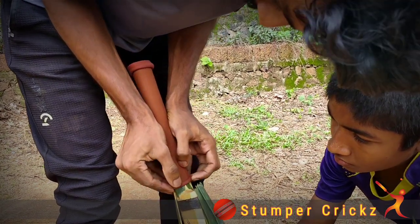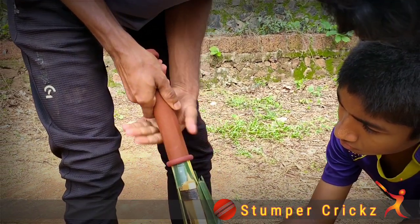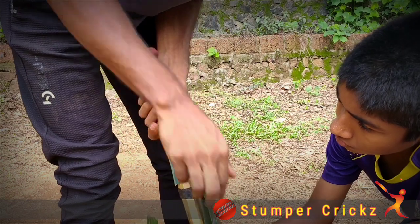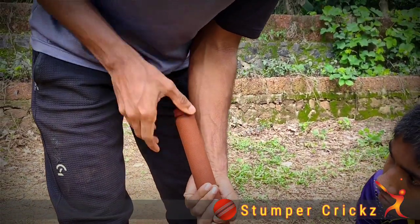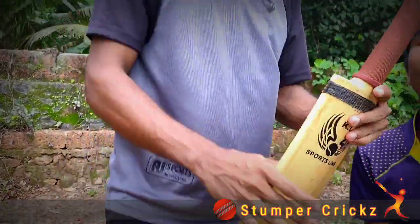I'm going to put the grip on the grip. I am ready to go and put a plastic grill to the top for this one. I am ready to take a plastic grill.